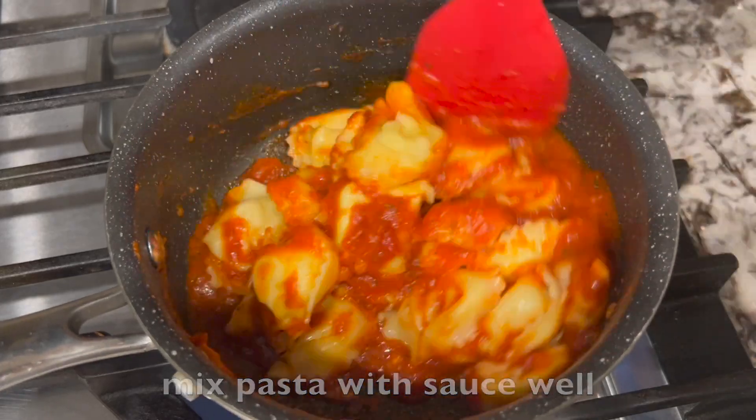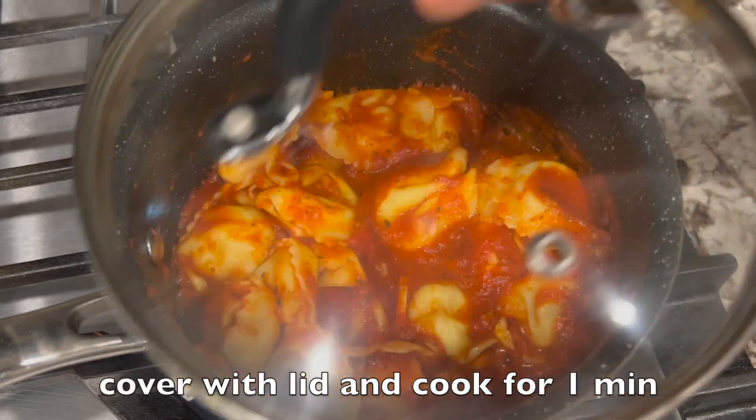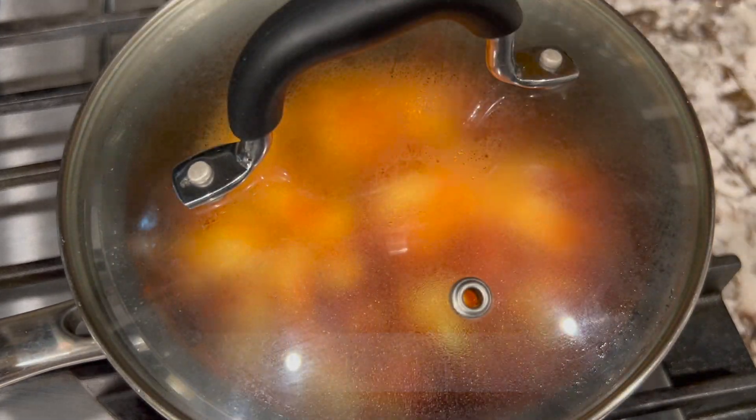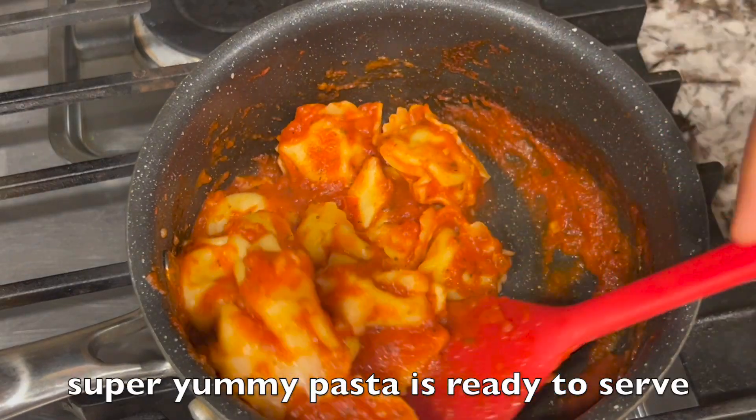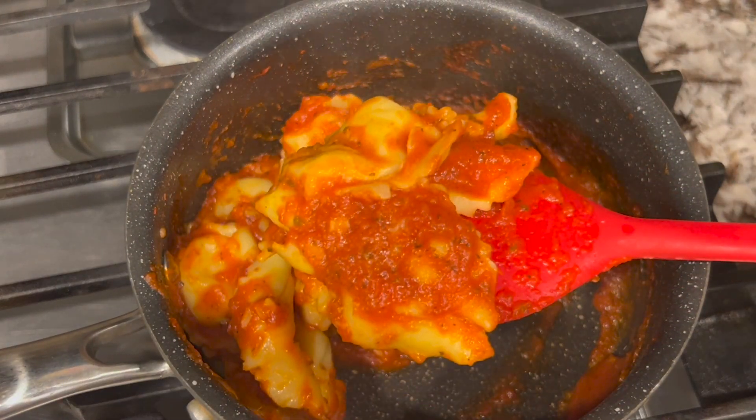Mix pasta with sauce well, cover with the lid, and cook for one minute. Turn off the flame and let it sit for another two minutes. Super yummy pasta is ready to serve — enjoy this super delicious pasta with your family.